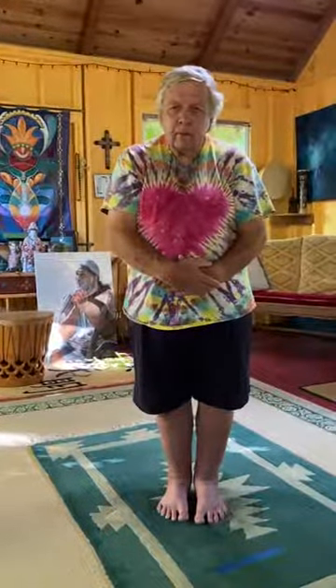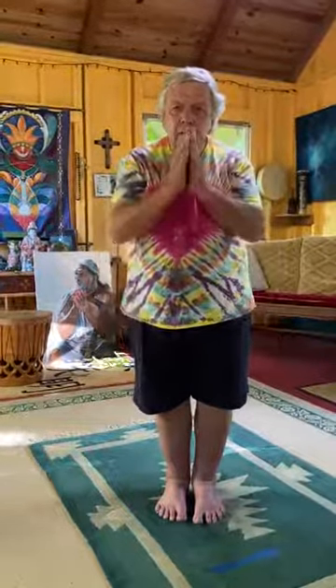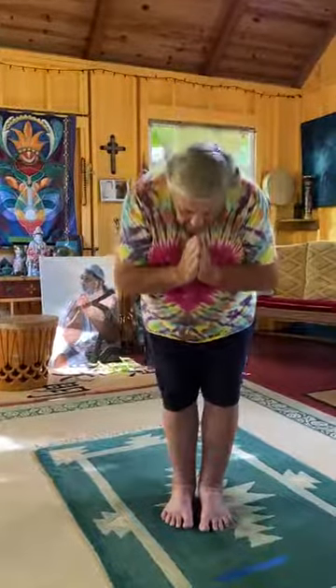Open your eyes slowly. Bring your hands to your side. Bring your hands into prayer hands. Bow as you salute all the teachers in our lives. Aloha.